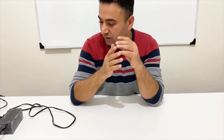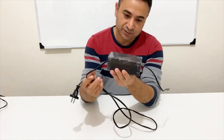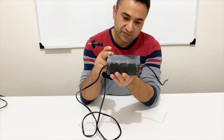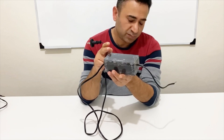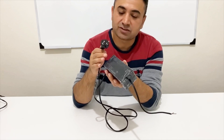Hi everyone, welcome to my channel. I've been asked for making a power supply and in today's video I'm going to make a powerful power supply. I've just designed this power supply — it's 12 volt and 50 watts. It's very powerful, it's a pretty strong power supply so you can use it for most of your applications.